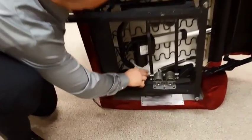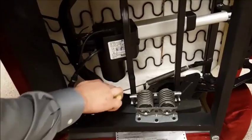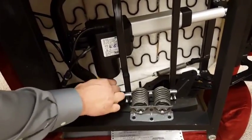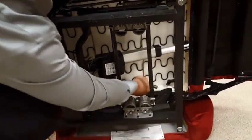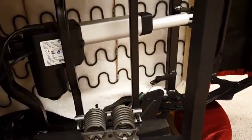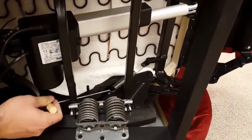Using a spring obtained through customer service, remove the factory installed tension spring and replace it with a lighter tension spring, attaching to the same posts from which you removed the original spring.